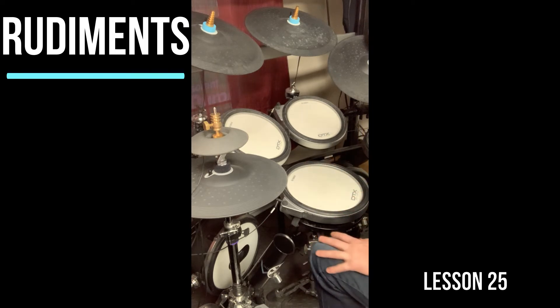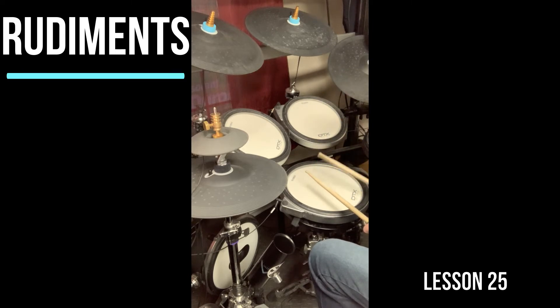Lesson 25 is a really neat one musically. It's not meant to be alternated — it's meant to be done in a rotation of a cycle. So you're going to do it like this.